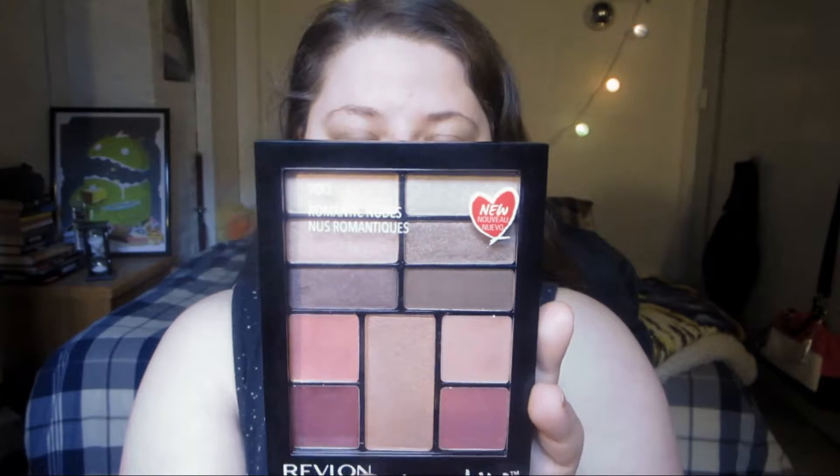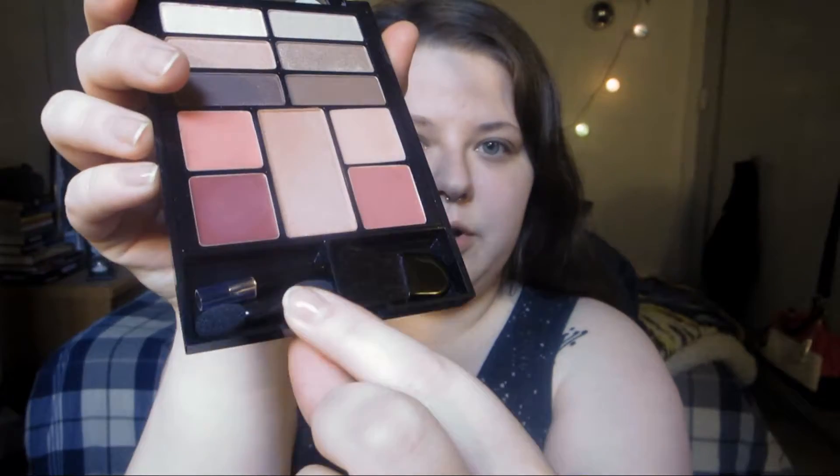It comes with six eyeshadows, a blush, two lipglosses, and two lipsticks. They are panned but it's a pretty compact little palette — you could easily carry it in your purse if you wanted to. It does come with brushes: a blush brush, a sponge tip applicator, and also a tiny little lip brush. I'll probably only use the lip brush and use my own brushes for everything else, but it's nice to know those are in there. It just makes it an even easier sort of travel palette.